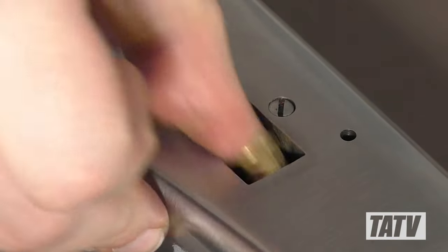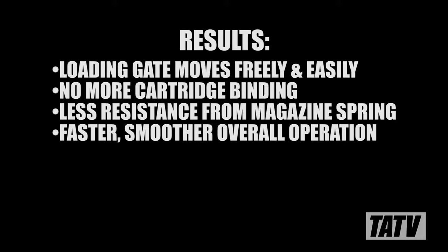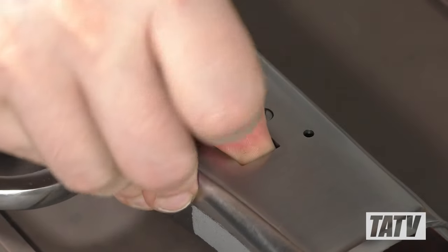As with the changes demonstrated in part 1 of the series, these modifications make a substantial impact on how simple and fun this gun is to shoot. At less than $30 for the follower and an hour of your time, these are low-cost, simple upgrades that make a big difference.